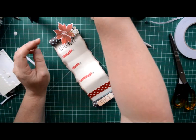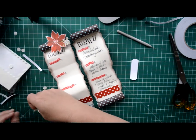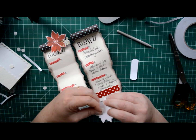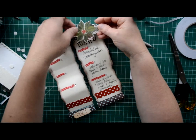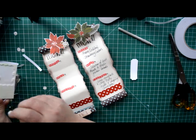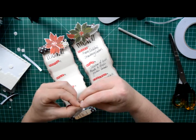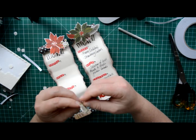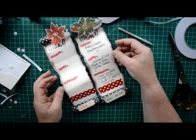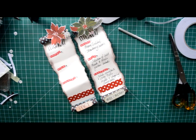And there you have it. Really quick and easy to make, and you can have them sitting on the table once family arrive so that they know what menu items they're going to be having on your well planned and organised Christmas lunch and dinner. It's just a nice little touch for the dinner table. Thanks for watching today and join me tomorrow for another project. Bye bye.